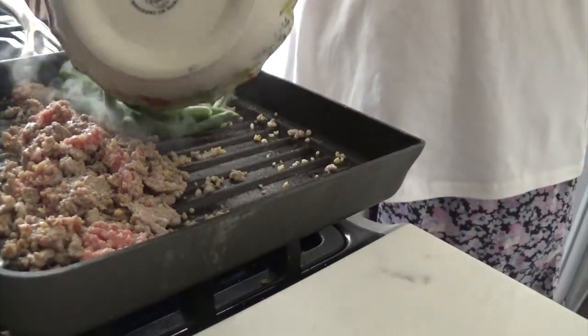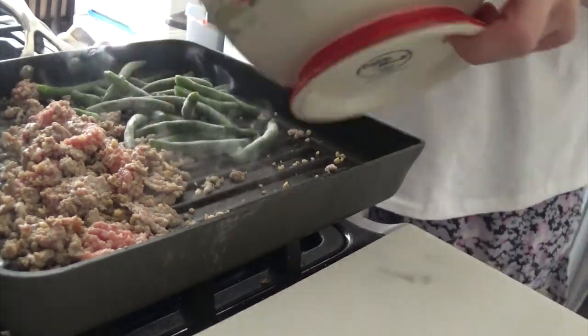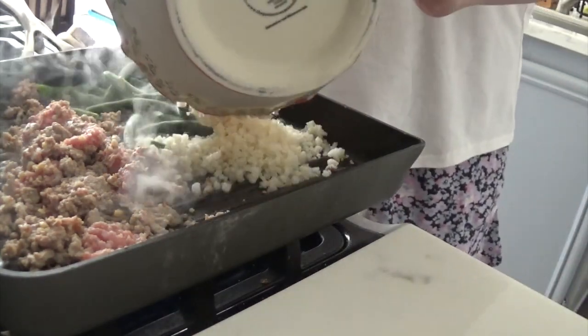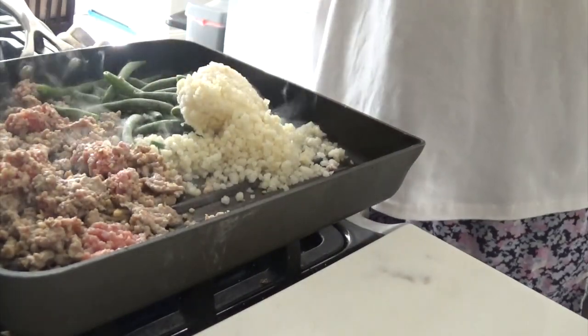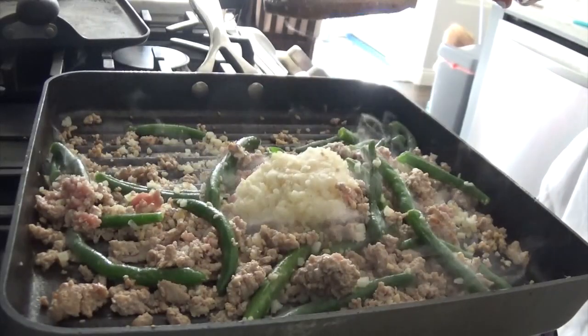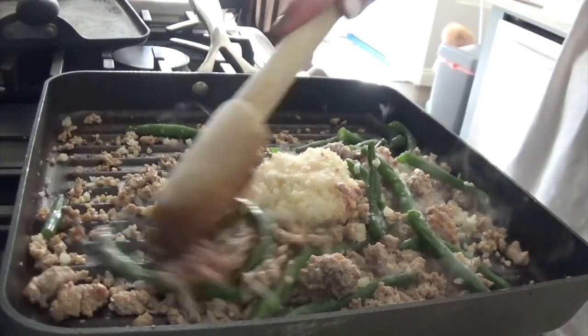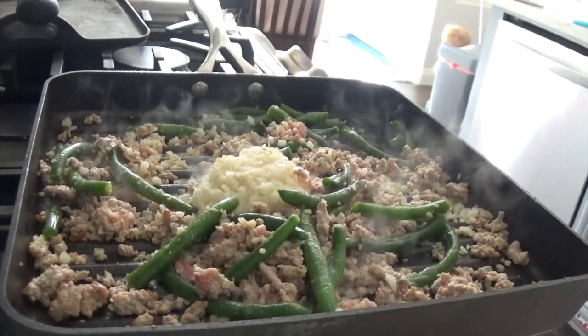So this particular night I was craving Asian food. What I did was make a stir fry of some green beans and cauliflower rice to get that rice craving, then sautéed it together with the ground turkey. I added some soy sauce and it was the perfect swap for an Asian dish with actual rice. This worked like a charm.